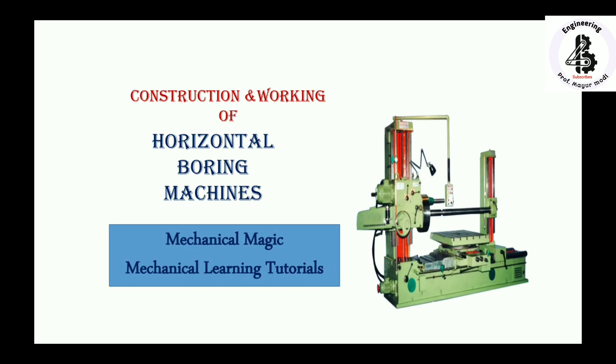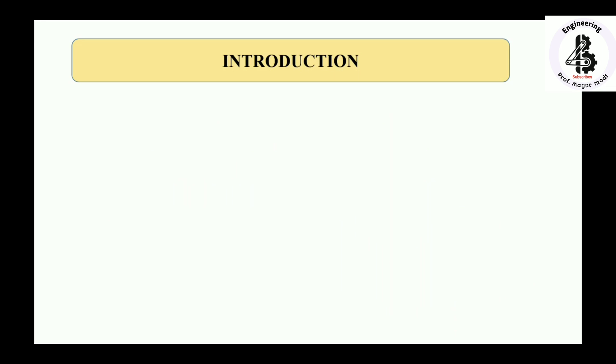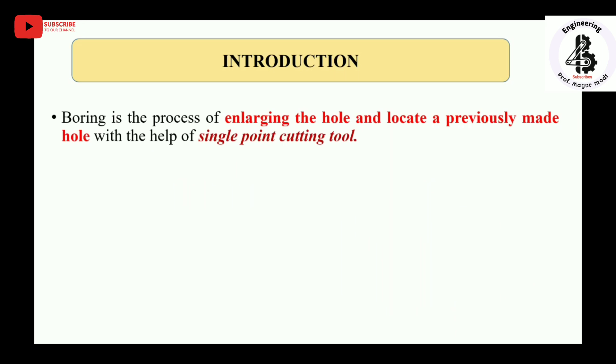Welcome to my YouTube channel Mechanical Magic - Mechanical Learning Tutorials. In this video I am talking about the construction and working of horizontal boring machines. Let us start with the introduction. Boring is the process of enlarging a hole and locating a previously made hole with the help of a single point cutting tool.